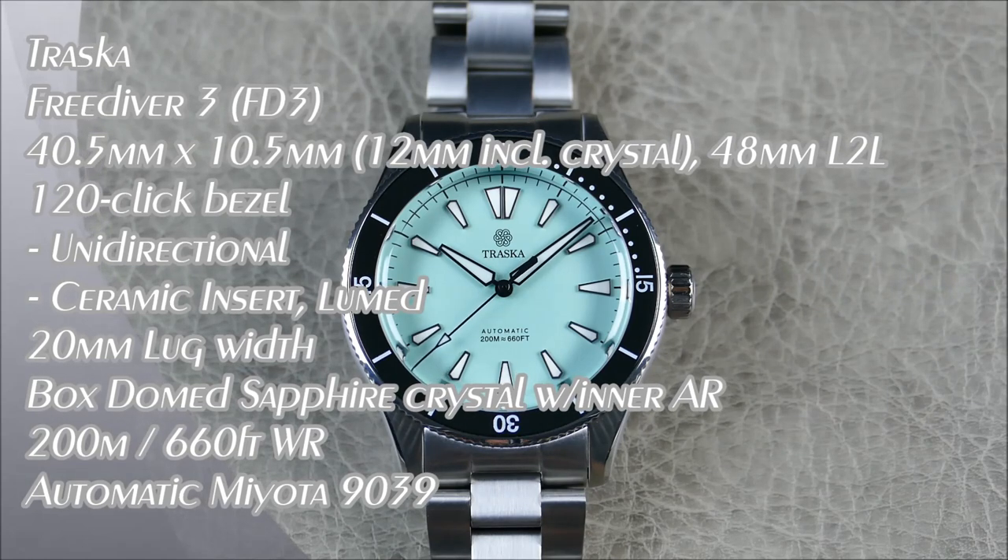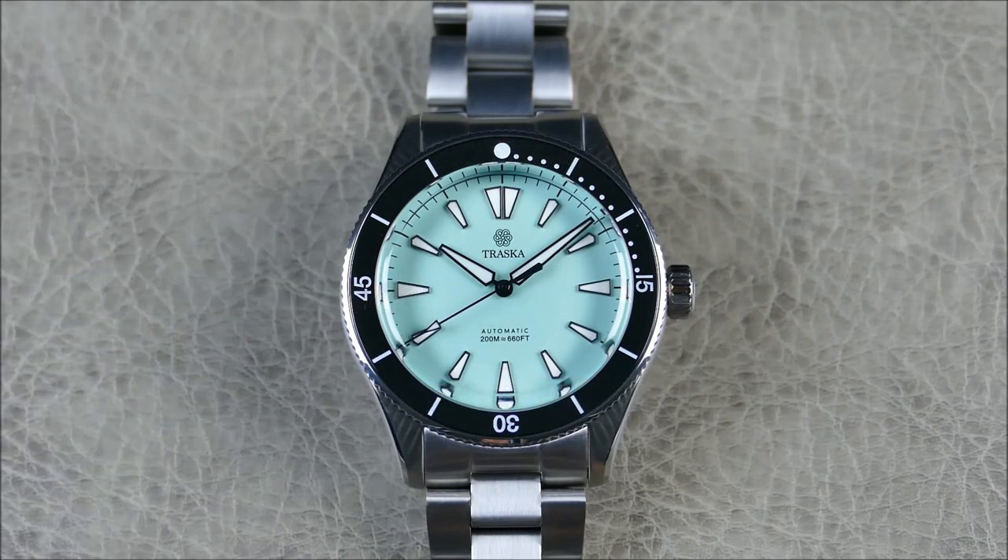Welcome to another episode. Today we have a cool review from the brand Traska. They are headquartered out of Jacksonville Beach, Florida, and were founded by a young guy named John Mack. His intentions were making a true tool watch that you could wear without worrying, to fit any activity and fit it in style.